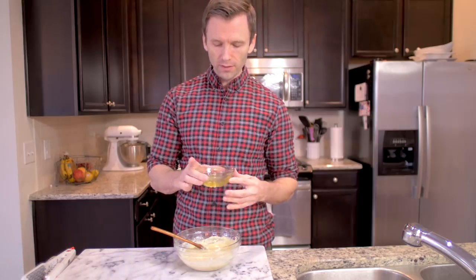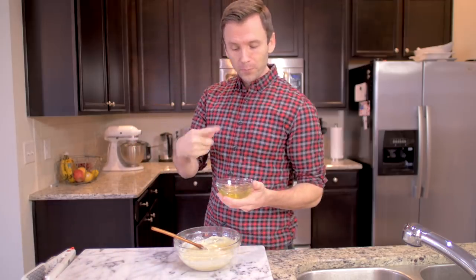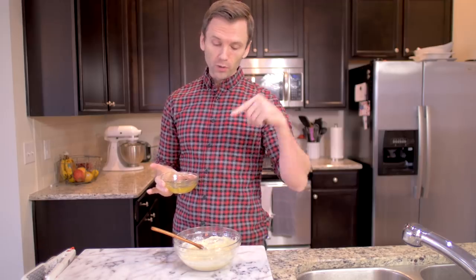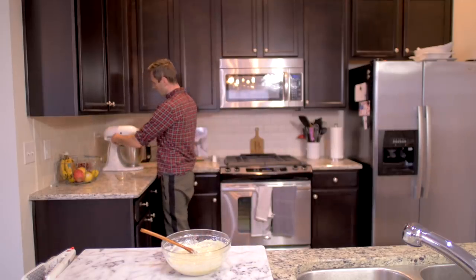Next we're gonna take some egg whites - obviously these are not egg yolks because they're not yellow. We're gonna beat them till they're white, and then we're gonna put them in here because that'll make the batter fluffy. Then we just turn that one on.